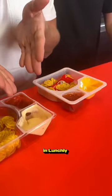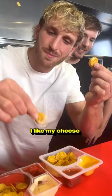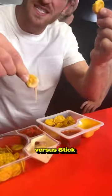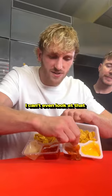Coming close. Look at the cheese — queso cheese in Lunchly versus in Lunchables. Drip versus drip. Stick. I like my cheese drippy, bro. This is a Lunchly salsa right here. Look at the texture. And this is Lunchables — look, it's watery. I can't even look at that.